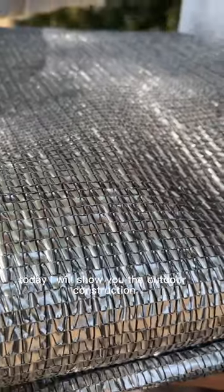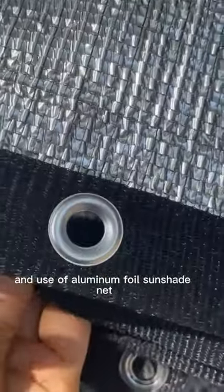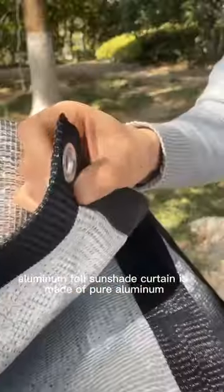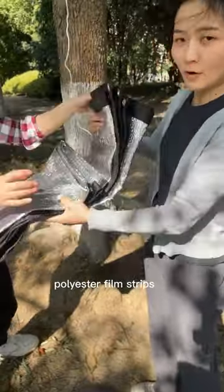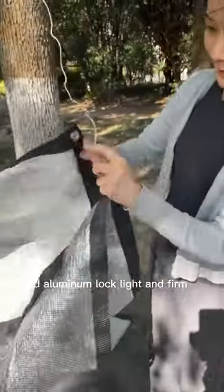Today, I will show you the outdoor construction and use of aluminum foil sunshade net. Aluminum foil sunshade curtain is made of pure aluminum foil strips and transparent polyester film strips, with an added aluminum lock, making it light and firm.